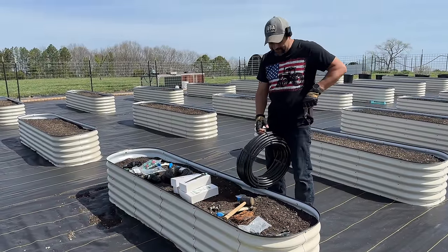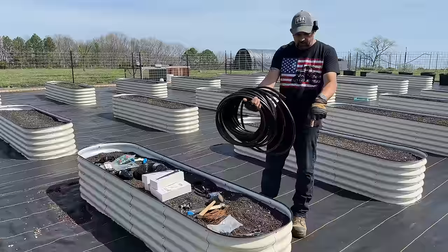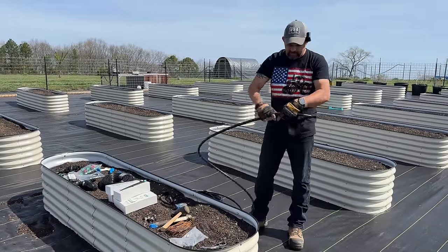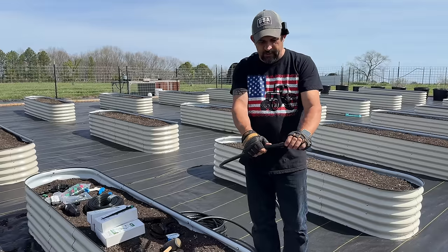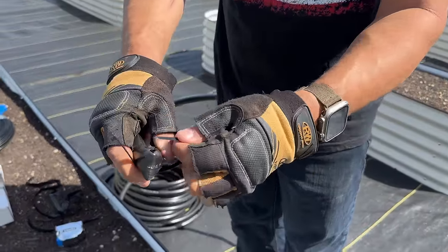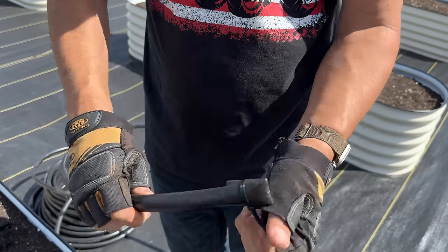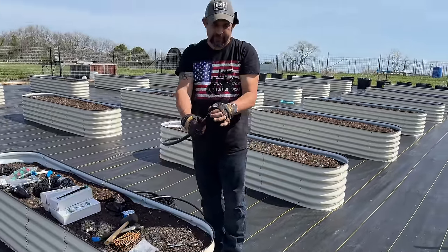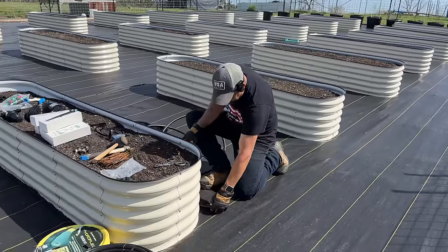Let me show you on this first one what we'll do - they're all going to be exactly the same. This is a 100-foot roll of tubing. The first thing we need to do is close off this end because we don't want any water to go past it. They do sell figure-eight closures for this, but there's really no need - all you need to do is kink the tubing like this, then zip tie it shut and cut that end off. That will keep water from going past that kink - the cheapest, easiest, fastest way to terminate the end of each line.